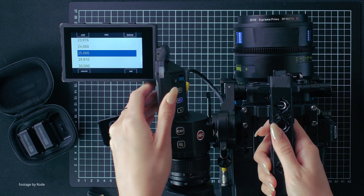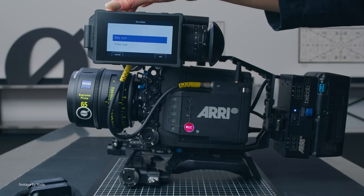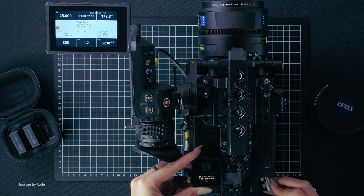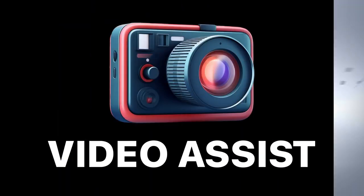Ensure your Alexa Mini LF or Alexa 35 is set to match the frame rate. Then, using a 3.5mm to timecode cable, jam-sync the wireless receiver with the camera. You will then see the timecode in the camera viewfinder jump to match the timecode from the Wireless Pro. You can check out the link below for the full tutorial.